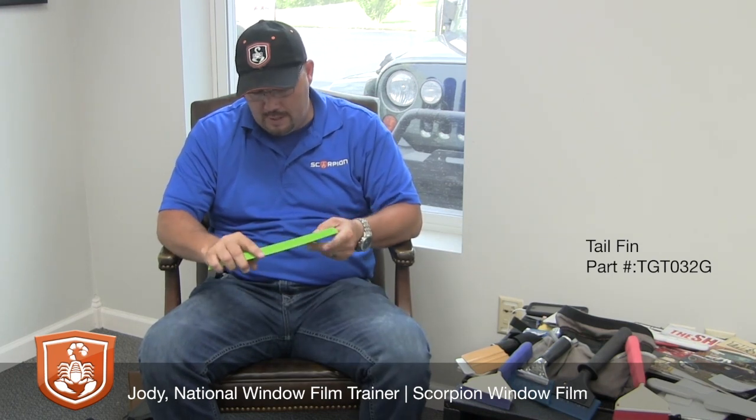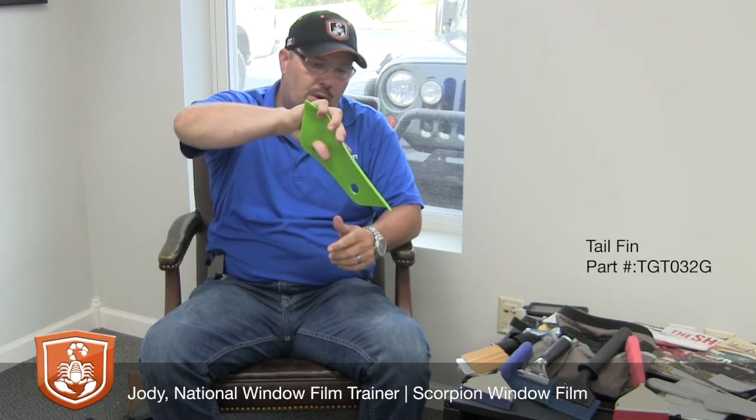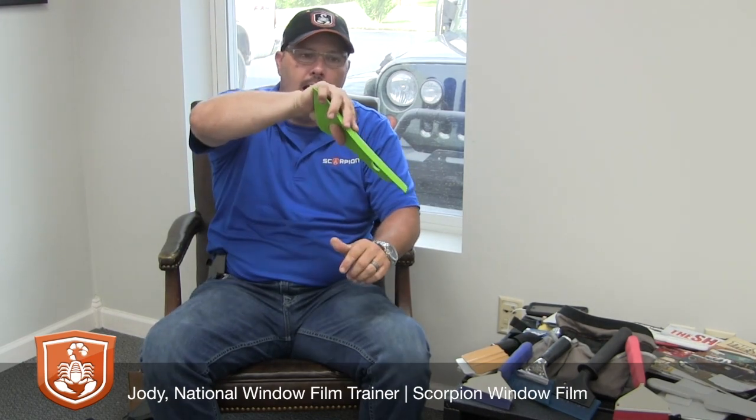Pretty simple to use — it's got a thumb hole in it and good flexibility so you can get some pretty good torque in it. It does a very good job of getting in behind the third brake light and cleaning up any excess water you may have on the bottom part of the deck.